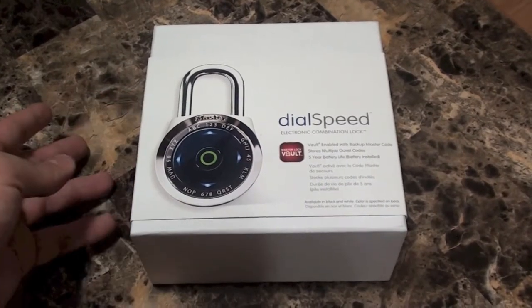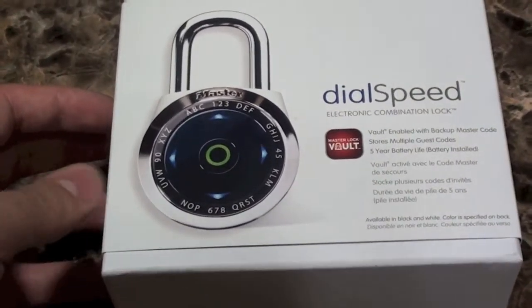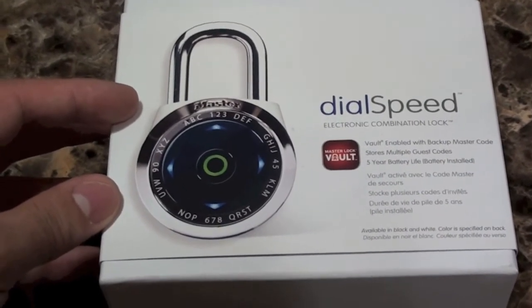So let's check out the lock. This is the lock I was talking about earlier. Right off the bat, you can tell it is absolutely gorgeous. It comes in white or black. I got the black version, and it is made by Master Locks.